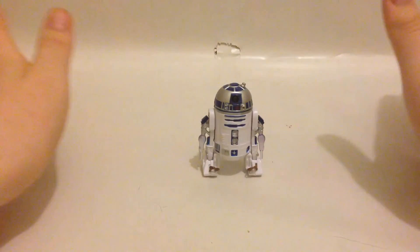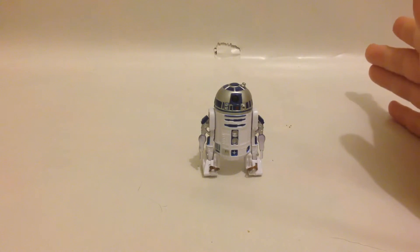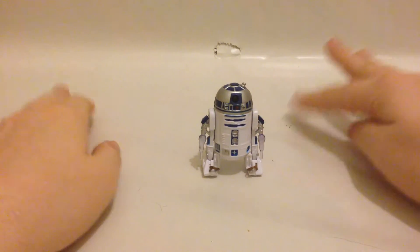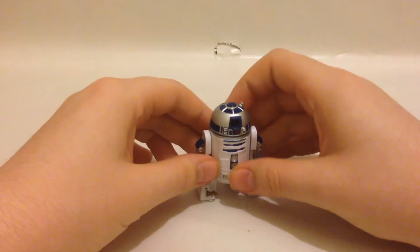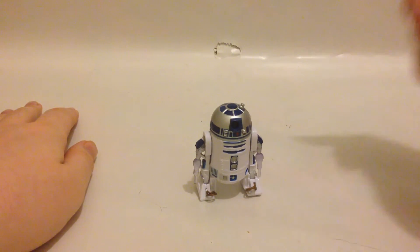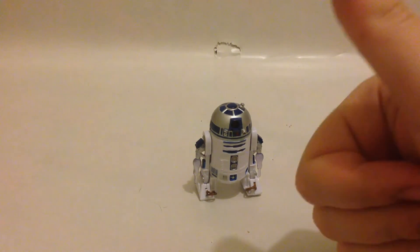I haven't got any other Star Wars toys to show off, but once I get them I'll show them off. It's really cool. So this is Ticks back, and R2-D2 — nice watching guys, see you later.